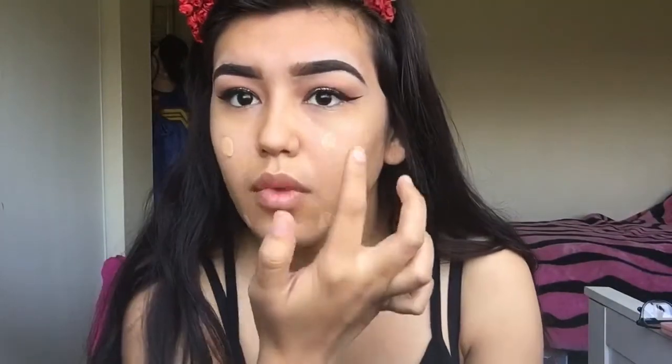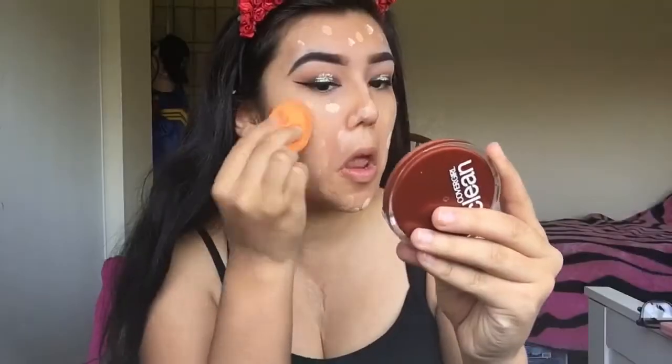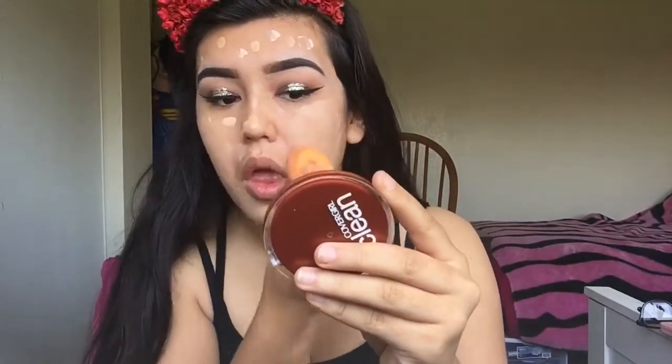Moving on to my face, I'm going to be using the Too Faced Hangover Primer to keep my makeup long lasting — it really hydrates my face and smells really good. Next I'm going to take my Real Techniques Beauty Blender and use my Matte Poreless Fit Me Foundation in shade 230, which is a bit too dark for me, so I'm mixing in my LA Girl foundation in shade Porcelain to lighten it up. When blending, make sure you drag it along your neck and blend really well — you can use a beauty blender, a brush, anything that works.